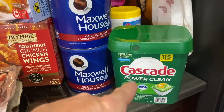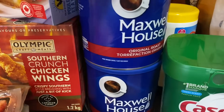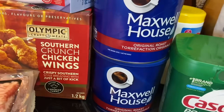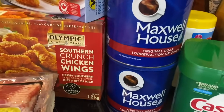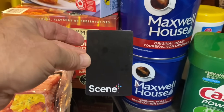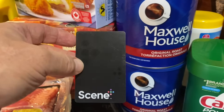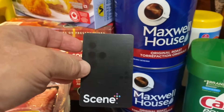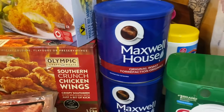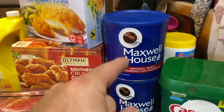These pods work really well. I also got two cans of Maxwell House coffee from Lawton's. They put on sales — with the Scene card, a membership/club card, the Maxwell House coffee was $8.99, which is a pretty good buy.